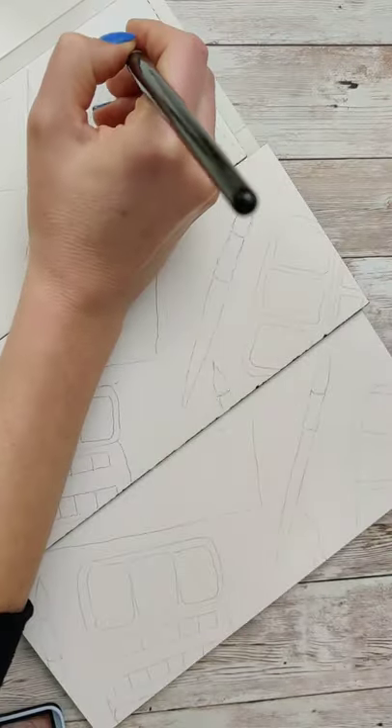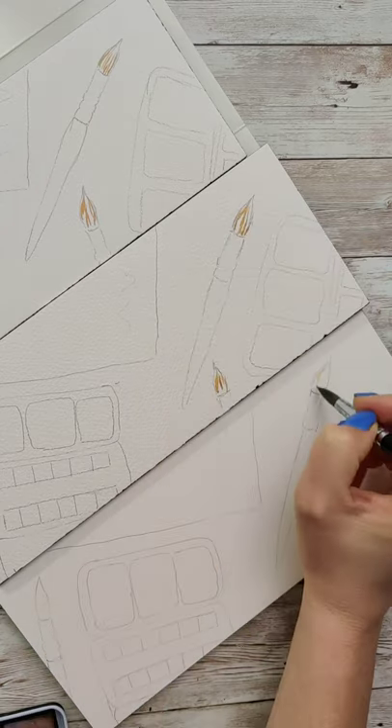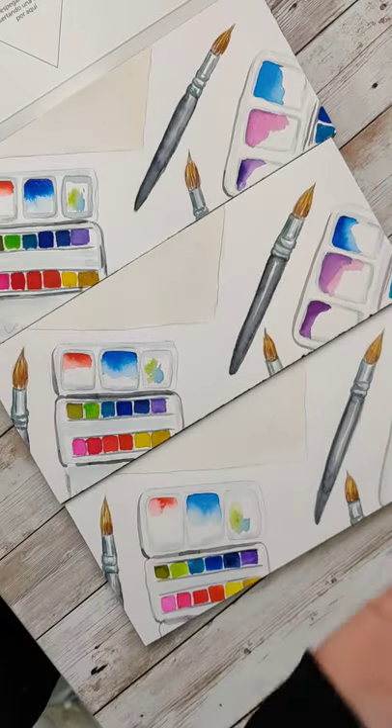I know that I like the normal cold press version of this paper, and I've done some experimenting with hot press, and I'm not its biggest fan. I was hopeful that it was going to help me with small precision details like the bristles, but it was so smooth it was almost too slippery to get a lot of precision.